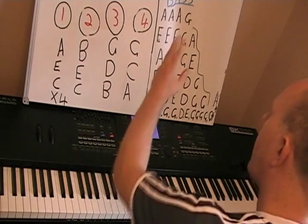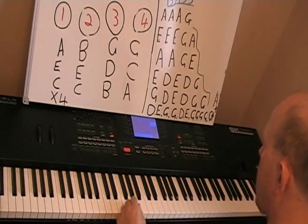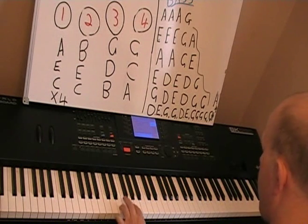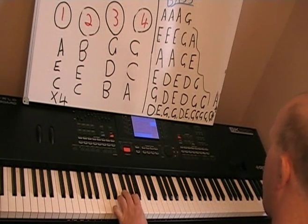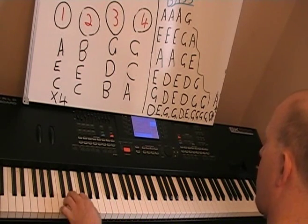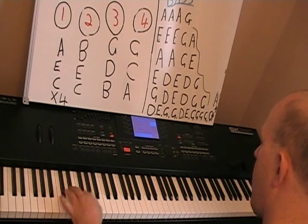Okay, so now we go on to the bass notes. The bass notes are: one, one, two, two, three, three, one, two.